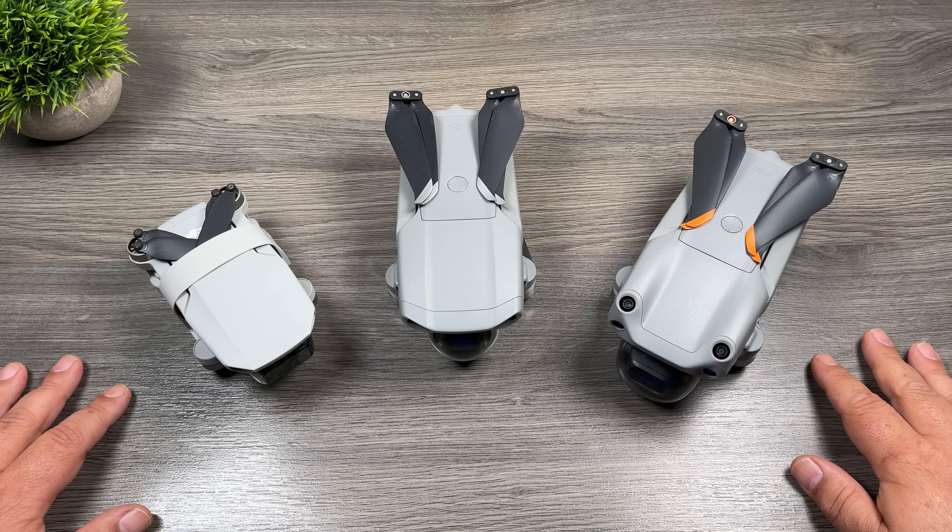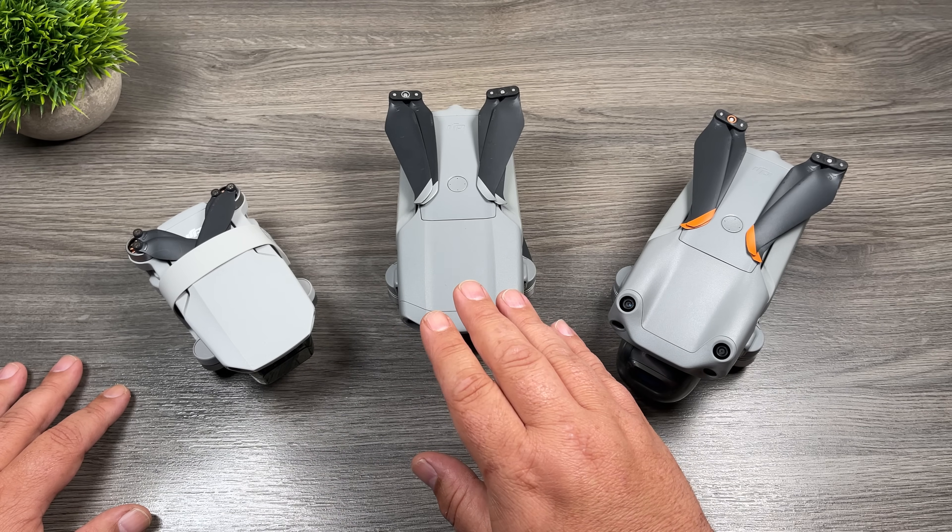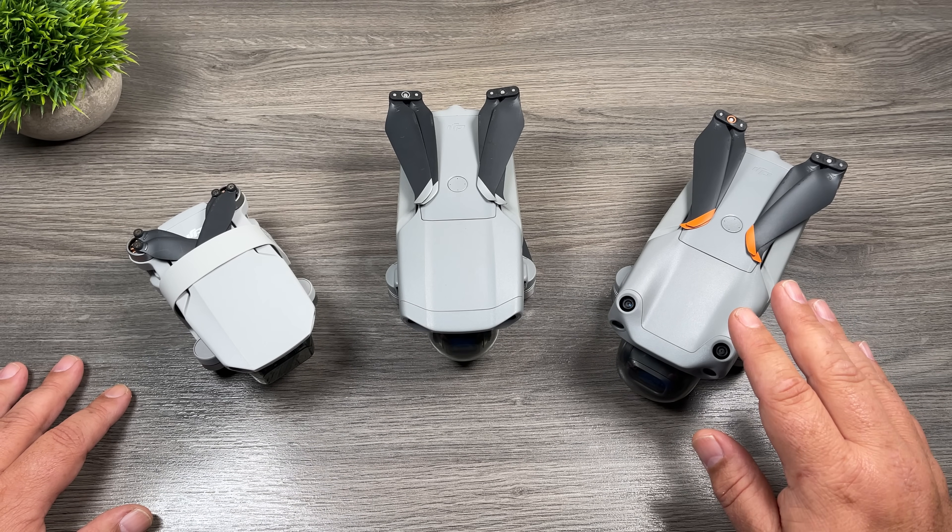G'day folks, my name is Sean and this is Air Photography. Today we're going to do a video quality comparison against the DJI Mini 2, the Mavic Air 2, and the new DJI Air 2S.